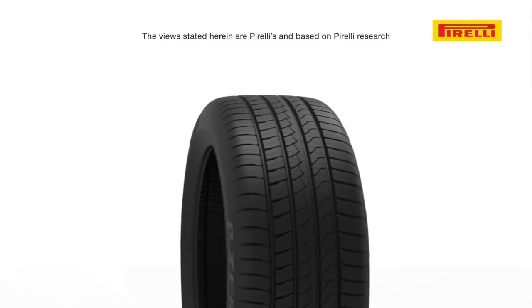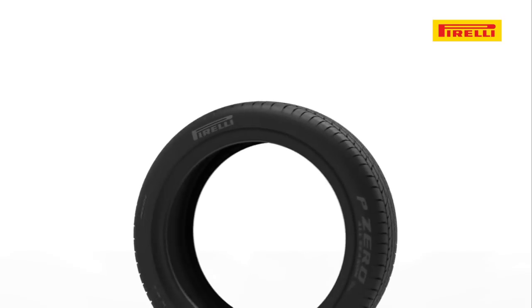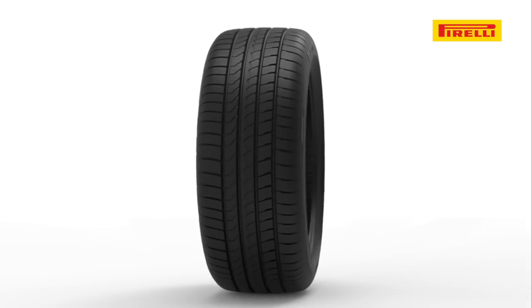From the Pirelli Research and Development Center, introducing Pirelli's P-Zero All Season Plus, a well-rounded ultra-high performance tire for all weather conditions.